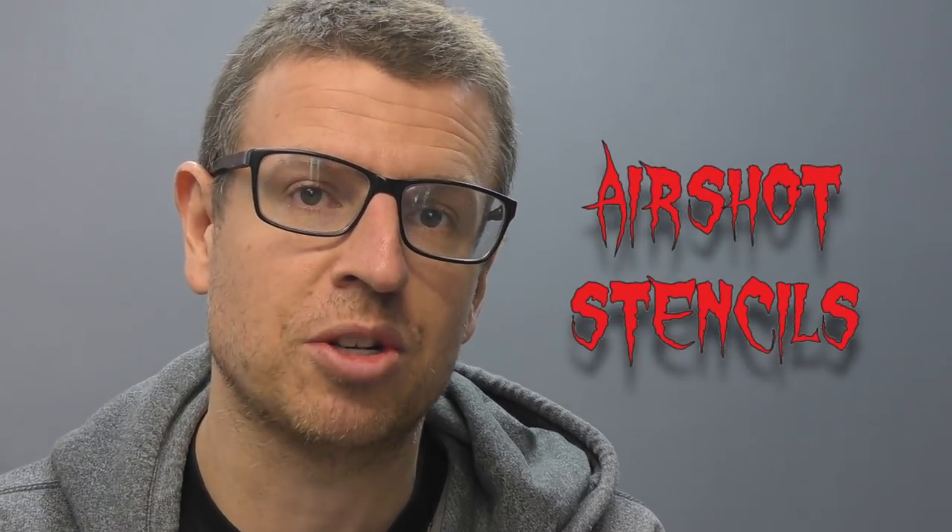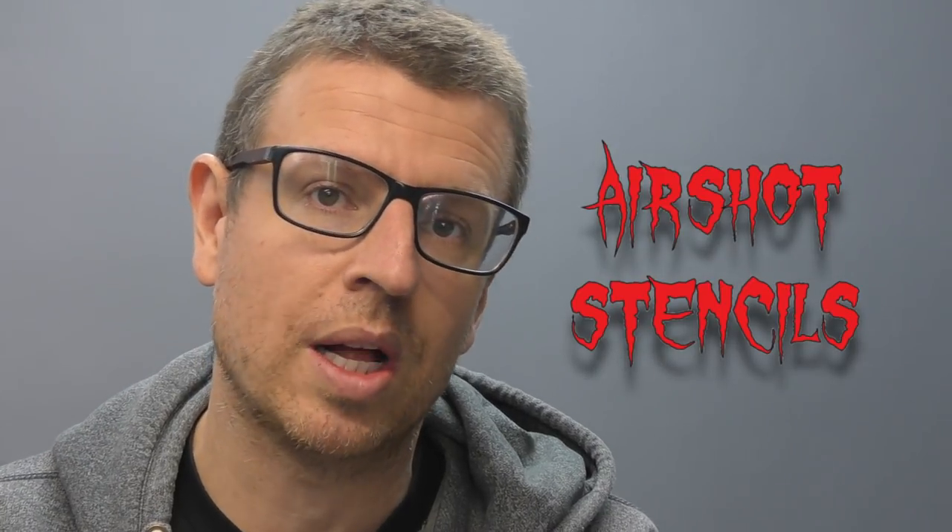Hello and thanks for joining me for another Airbrush Asylum video. In today's video update I'm going to show you some of the templates that I recently designed. I've received some prototypes from AirShot Stencils. As well as Spray Gunner have kindly sent me some paint and some other little bits and pieces to test, so I'm going to show you that coming up right now.